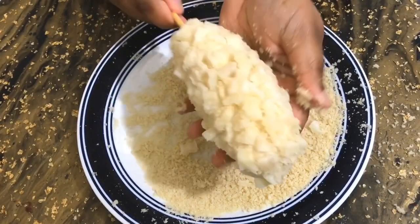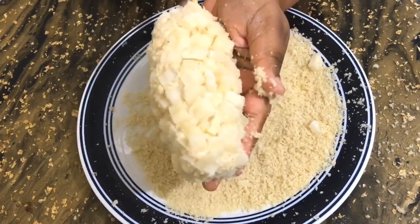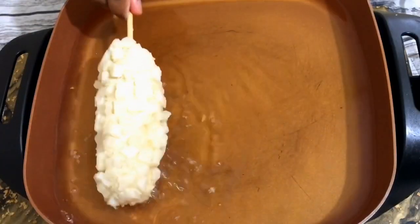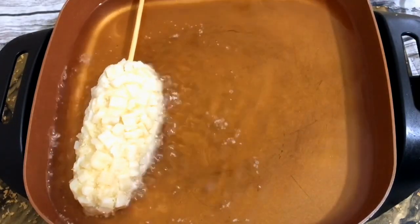I'm so happy I actually learned the real way of how they make these corn dogs. I did try these at a restaurant once before and we loved them. Now I've got my oil heated up, so we're going to go in with our corn dogs.